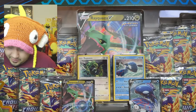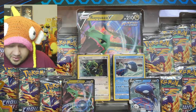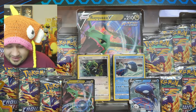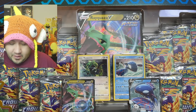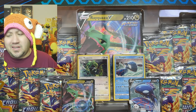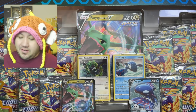Here you go — it includes four promo cards, one oversized card (what everybody calls a jumbo card), and 14 packs of Crown Zenith, which is an amazing deal. It comes with more packs than the ETBs do. The Lucario Crown Zenith ETB is climbing in price and only brings about nine packs. This thing for only 40 dollars brings 14 packs, which is crazy.